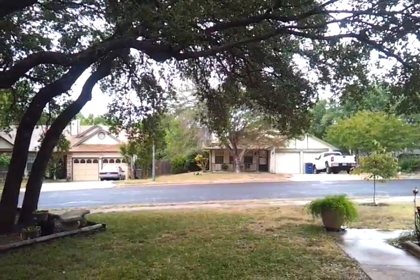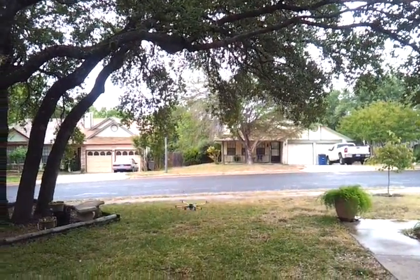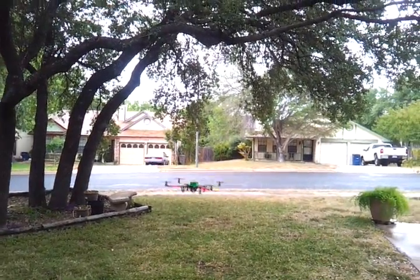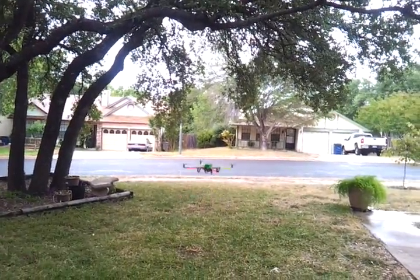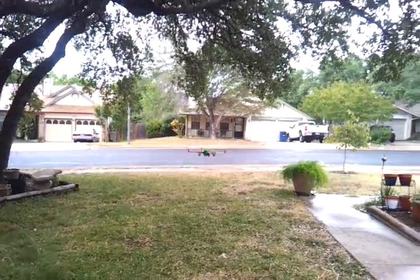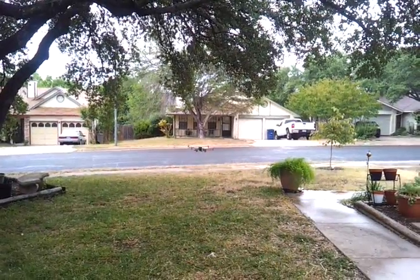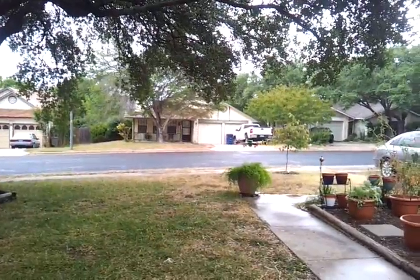Can't see much on the video way out there. It's gonna be good for clearing off the sidewalk — look at that, it blows the leaves. Don't get the mutant, man.